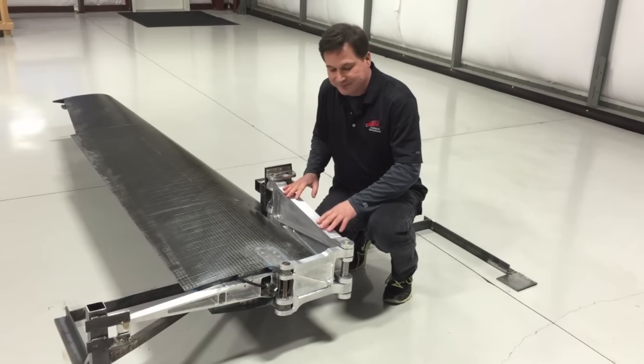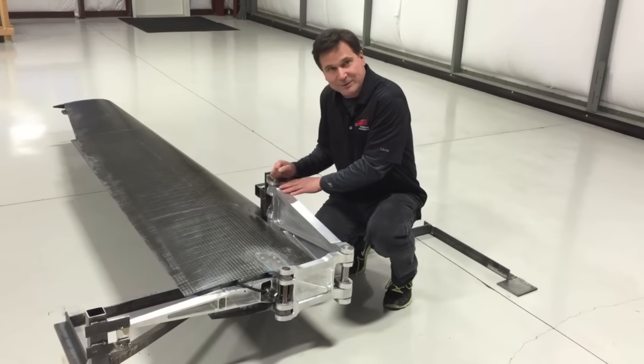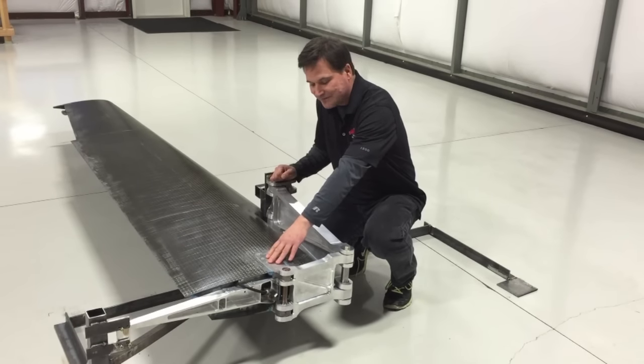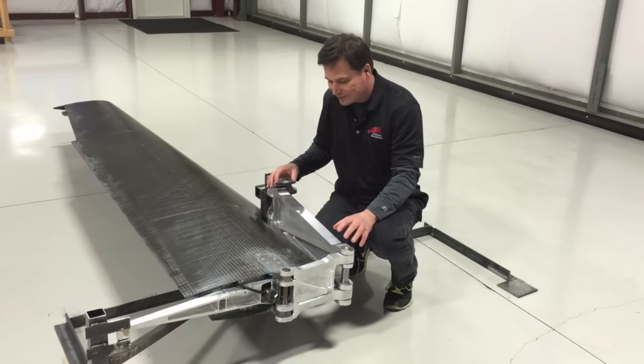This is hinge beam number one. This is hinge beam number two. This one, of course, is attached to the body. This one to the wing. And what happens — nice and tight here — everything's packaged in so it's all nestled in tight.